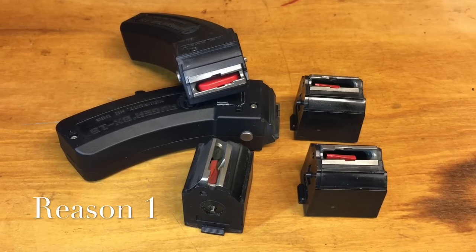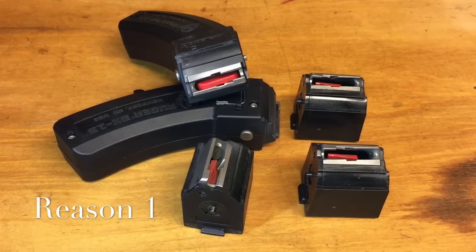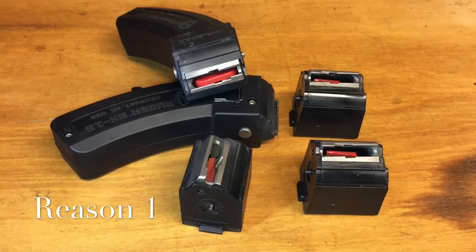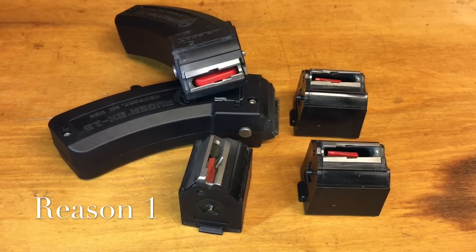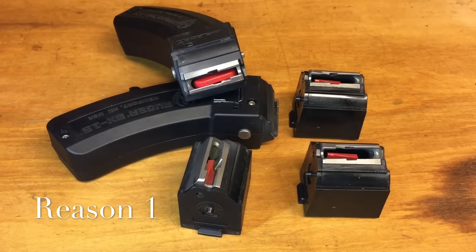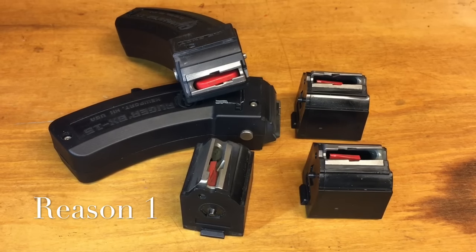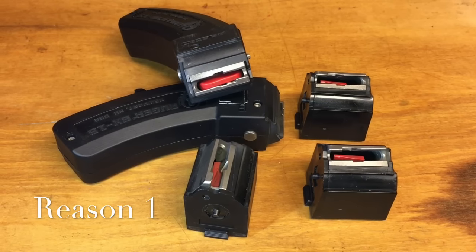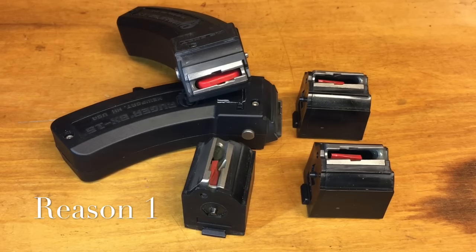The number one reason for jams and stovepipes on the Ruger 10/22 are the magazines. These are great magazines, but over time they get dirty and they get wobbly, and they can cause all types of feeding and ejection problems and stovepiping problems. I can talk about what I've done for my magazines that have got them working with virtually any sort of 22 long rifle rounds. There are cleaning videos on YouTube showing how to take apart magazines and clean them.